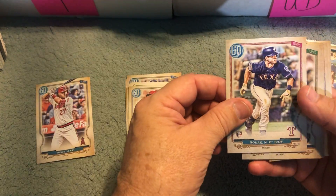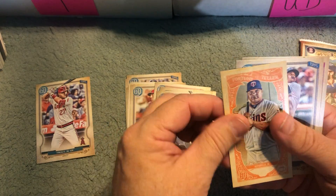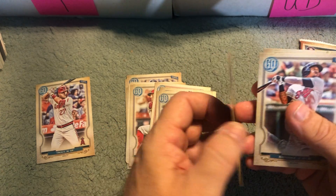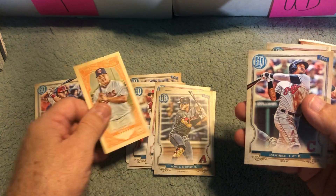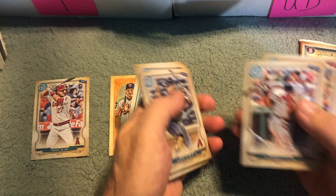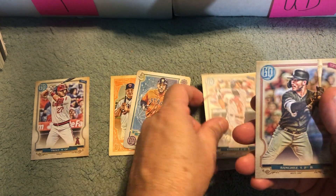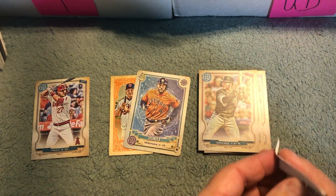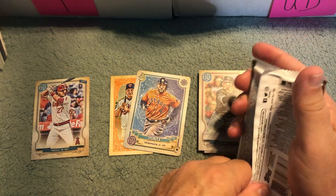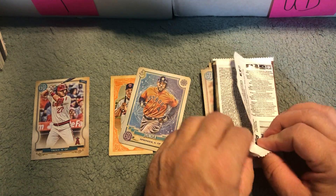Pack number two coming right up. We start out with Solac, Brawn, Martay, and we got a fortune teller card here — William S. Astadio, very nice. So we've got two insert cards and a Mike Trout card. I have no idea if there are any short prints or whatever — I don't buy a whole lot of Gypsy Queen. I just decided one day to pick it up.